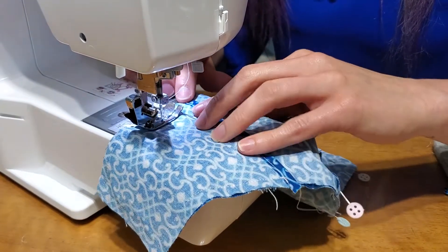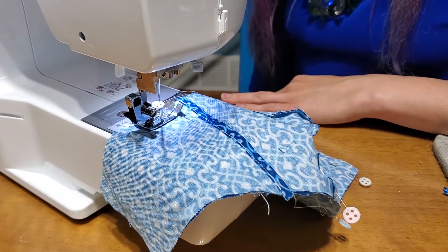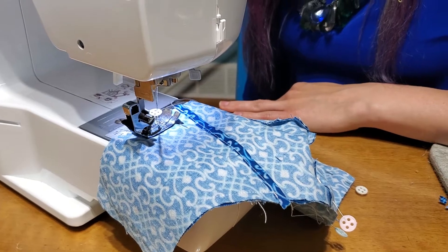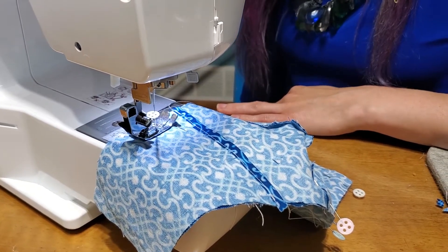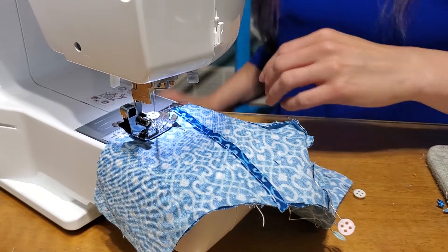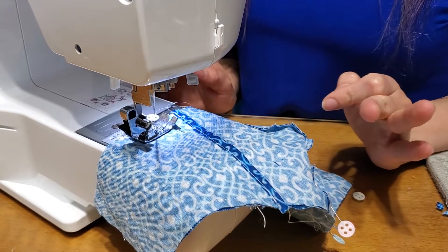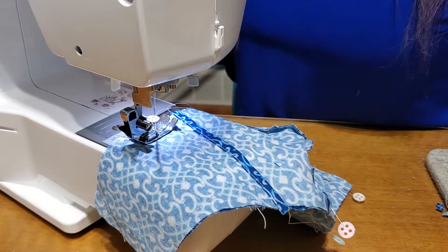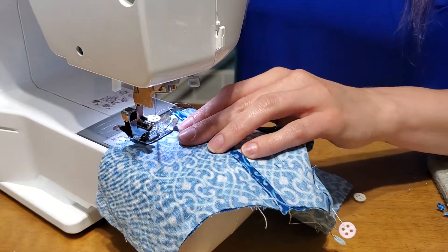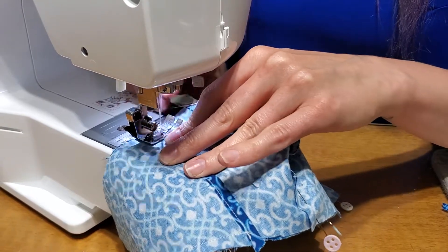If you're sewing with pins you have a choice — you can leave your pin in or you can take it out right before. When I was taught to sew I was always told to remove the pins. However, I found that as long as your pin is perpendicular to your sewing line you have less of a chance of hitting it. The risk you run is that your needle can hit that pin straight on and break your needle. So the safer course of action is to remove the pins.